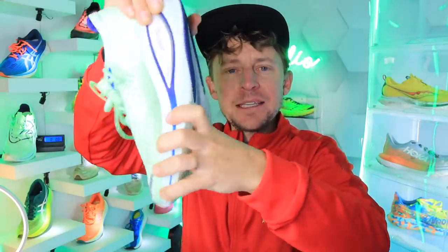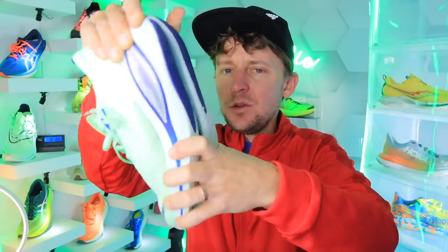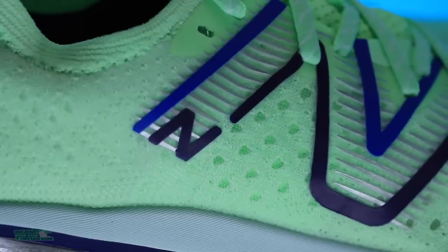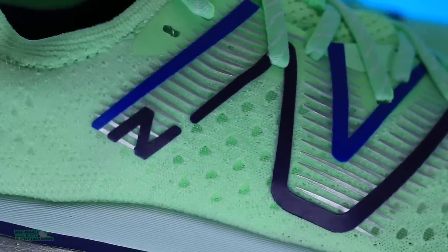There is a plate inside that midsole, by the way. It's twisting, but not much — I'm putting all the force I can. I'm pleased with the upper. I just don't know what's going to happen long-term with that collar.